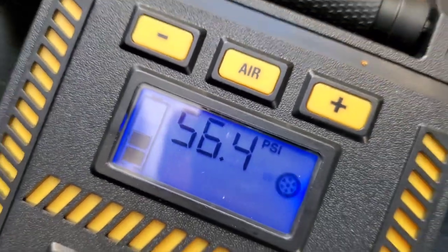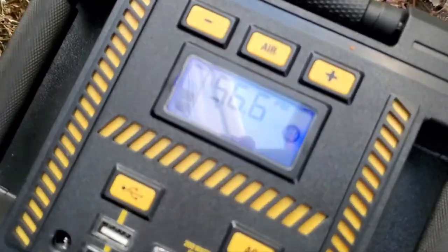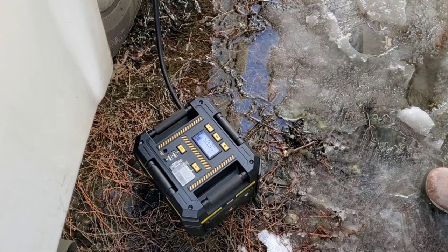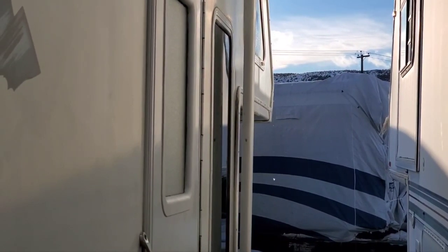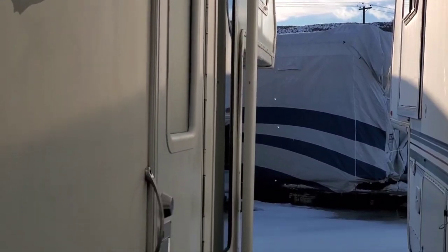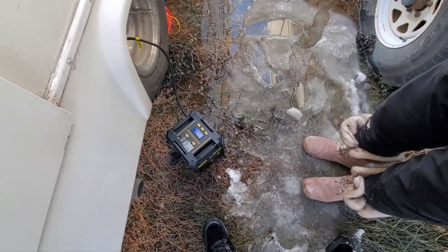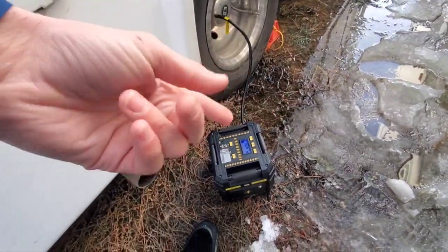56.4 — is it going down or up? It's just going. 58.3. It helps, but it's not going to be the be-all end-all. 59. The motor is sounding louder now.